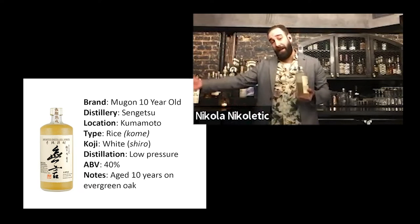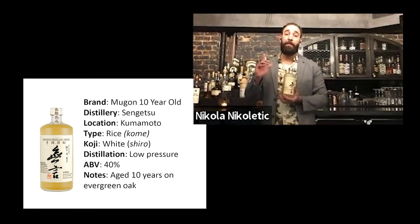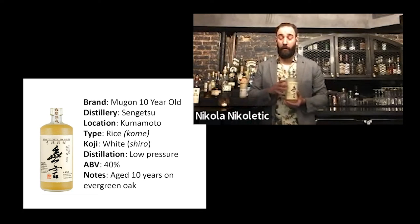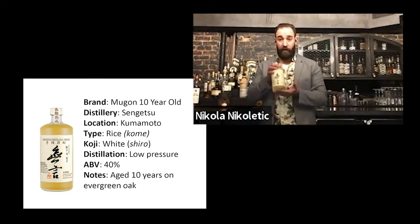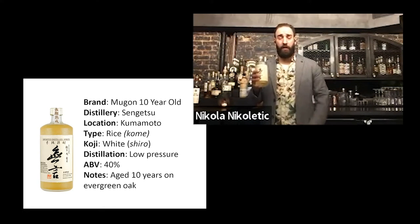And it has some connection because pisco, same like shochu, is one-time distilled. That allows flavors to be more fresh and more connected to a regional ingredient that is used. So I tried to create a Japanese shochu-inspired cocktail. We don't have many shochu classics, so I just did a shochu sour.